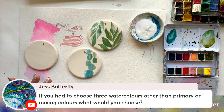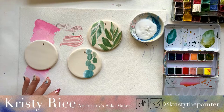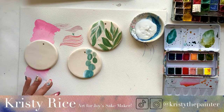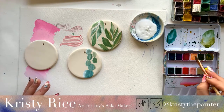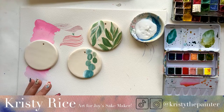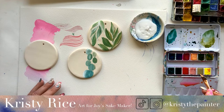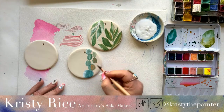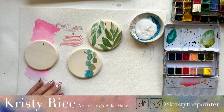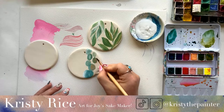If you had to choose three watercolors other than primary or mixing colors, what would you choose? Any kind of peach — a convenience peachy color like I have in my palette. Some type of ivory — they're all going to be more opaque. I have an ivory in my Art for Joy's Sake palette, inspired by Daniel Smith's Buff Titanium, so that would be another choice. And then Opera Rose — any kind of opera rose, bright fluorescent rosy-pinky color would be my third choice.